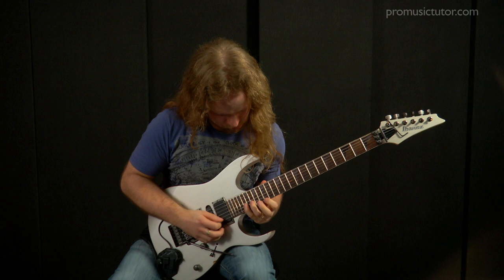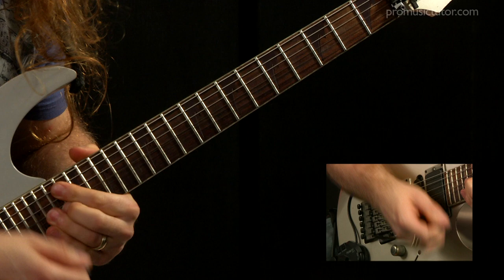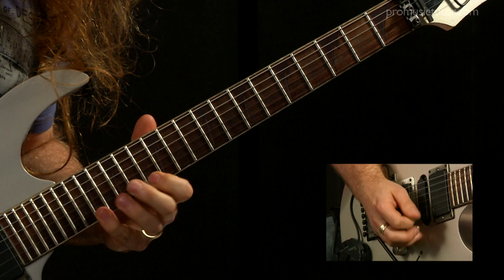The format here is six solos that get progressively more challenging as you go through. You start by hearing the full solo, and then I break down each solo so you know what I've done and how it's been pieced together. Definitely grab hold of the backing tracks, because a lot of the phrases I've used deliberately tie up with accents from the backing and drum parts.